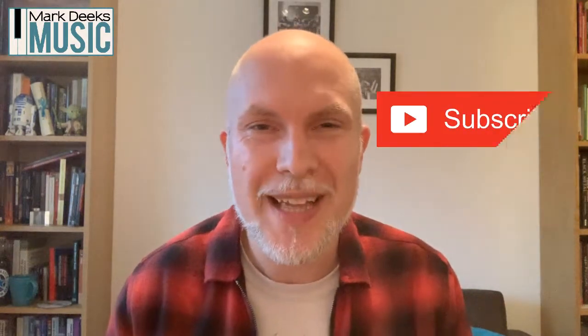Hi and welcome back to Mark Deeks Music. On this YouTube channel and my Facebook page I help you to become a piano legend. In this week's video I'm going to show you a quick win on how to play a chromatic scale with a fingering trick that's going to really knock you out and really improve your chromatic scale runs on the piano. If you don't know what a chromatic scale is yet, don't worry, I'm going to show you. So let's get started.